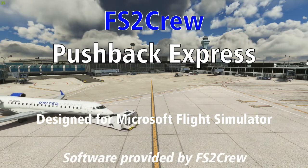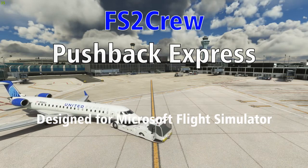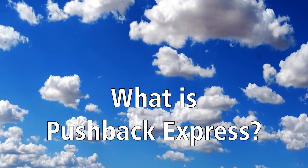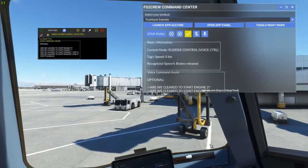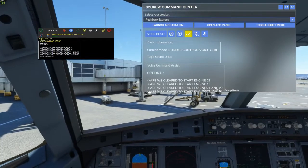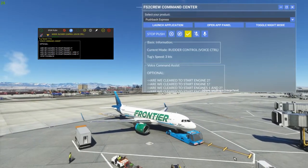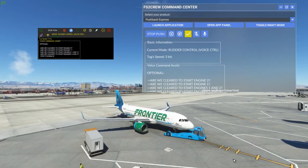In the interest of full disclosure, this copy of Pushback Express was supplied by FS2 Crew. Pushback Express is a utility for Microsoft Flight Simulator that provides a more intuitive and interactive way of controlling the pushback tug. It runs as an external program that can be used either through the external program interface, or through voice and button control within the simulator itself.